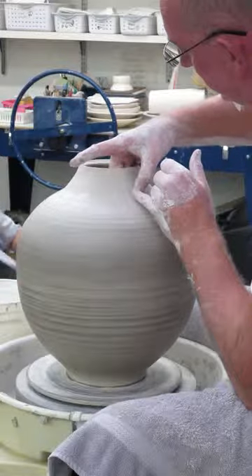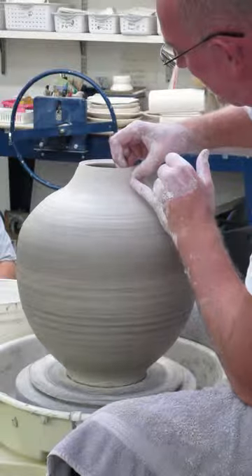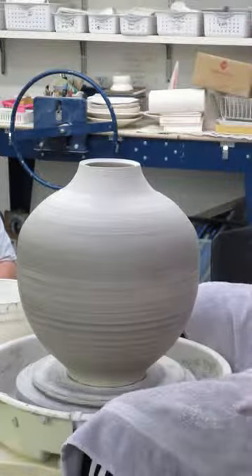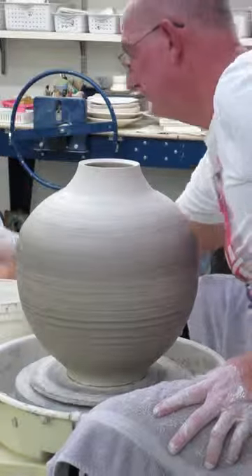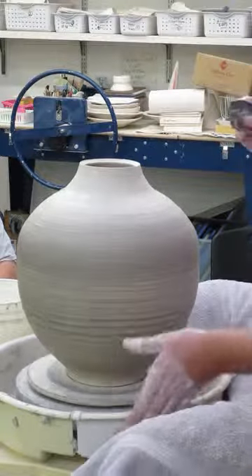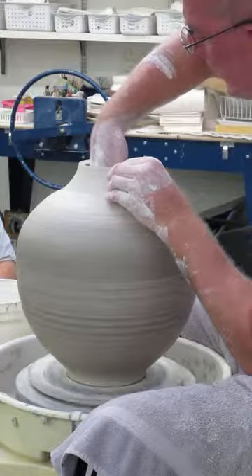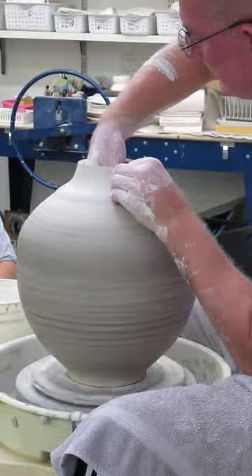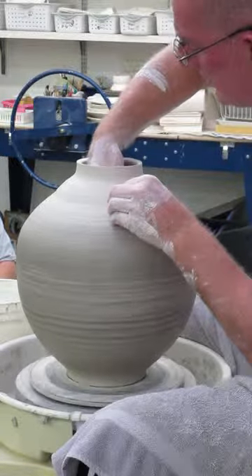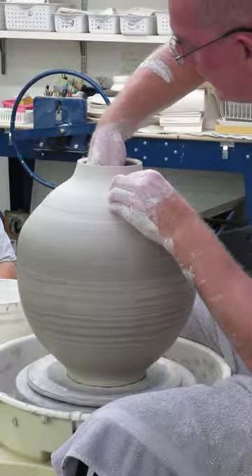Remember that if you want to get your hand back in there, don't close it off too far — simple things. Evening out the wall. Now I like the profile of this one, so I'm going to use that. I'll put my hand up here to have something to work against, and the rib goes in underneath it and push up. I'm going to work the shoulder now.